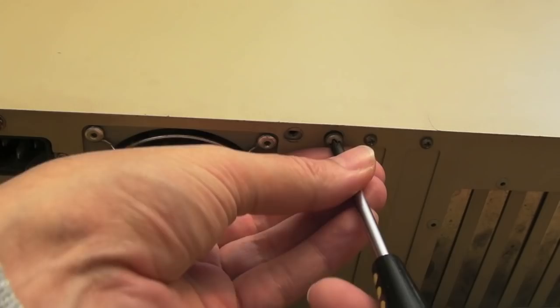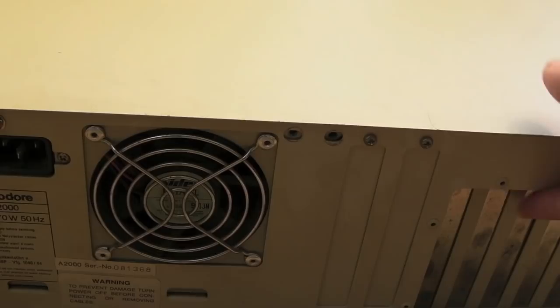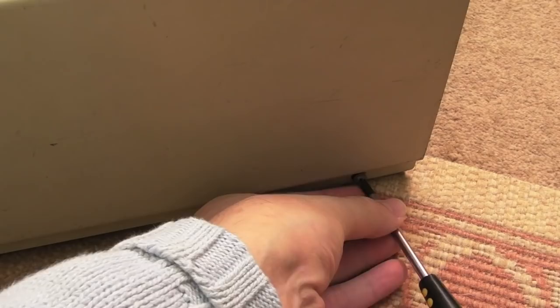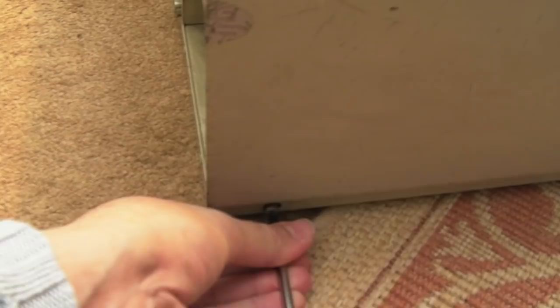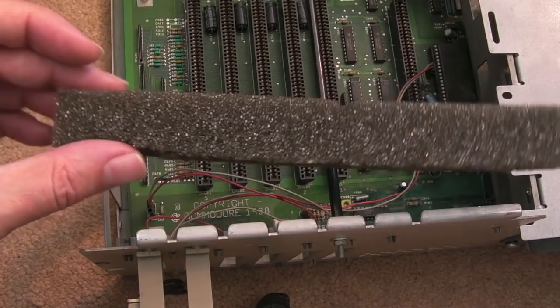This was described as working, but I'm going to go inside it — we need to do a lot of things, including recapping the power supply. It was described as having a rev4 board, so it might be identical to one I've already shown, but we'll soon find out. There's just one screw on this side and one on the other side, and the lid should just come off the front.